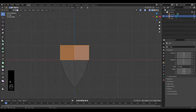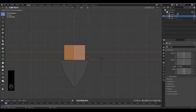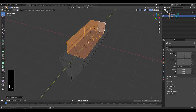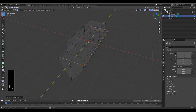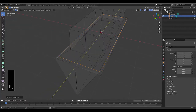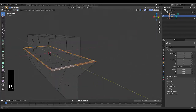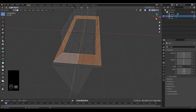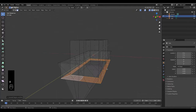Press 3 for face select, press E to extrude, then S to scale, and press Shift+Z to bring it in. Press Ctrl+R to add a loop cut and bring it out. Then press 3 for face select, hold Alt and select this line, press E to bring it down.